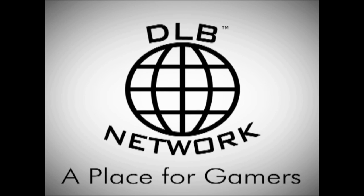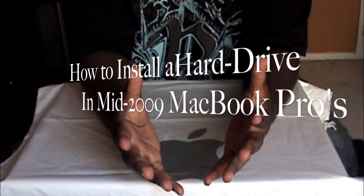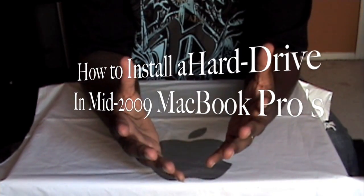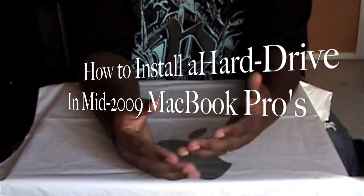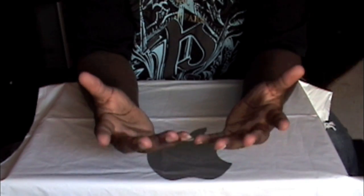DLB Network — a place for gamers. Alright ladies and gentlemen, we're back. This video is going to show you how to install a new hard drive in a 15 inch, 13 inch, or 17 inch — it's really the same for all of them — basically the 2009 version of the MacBook Pro line.